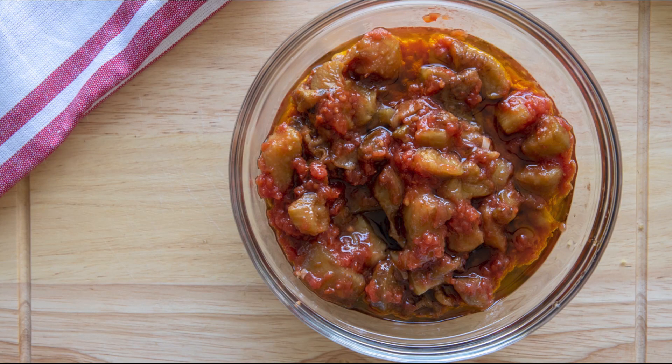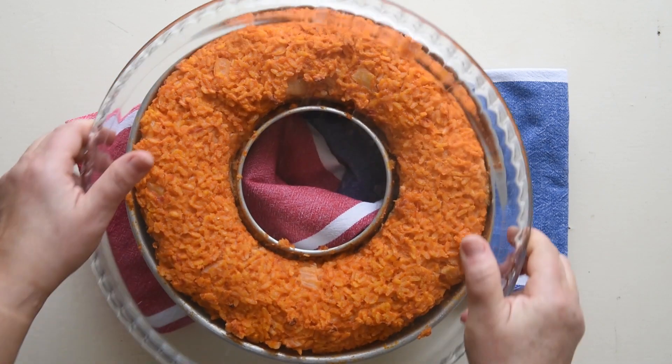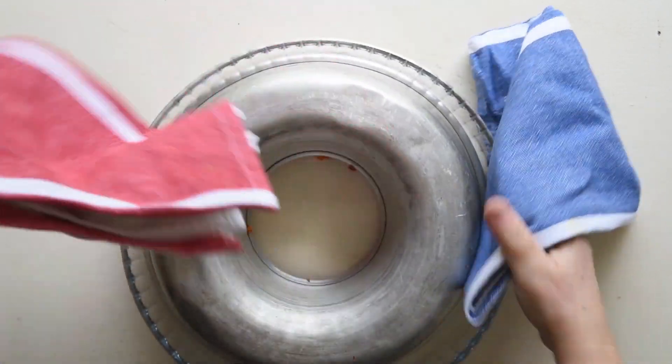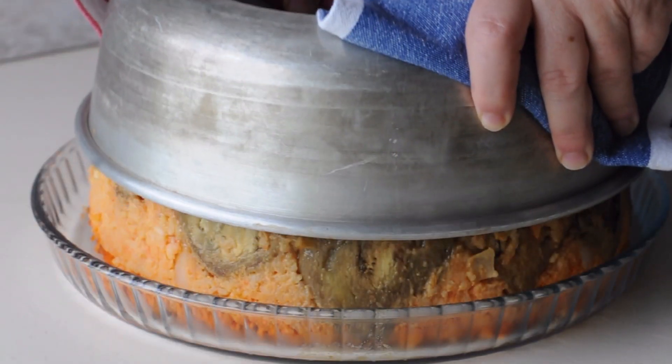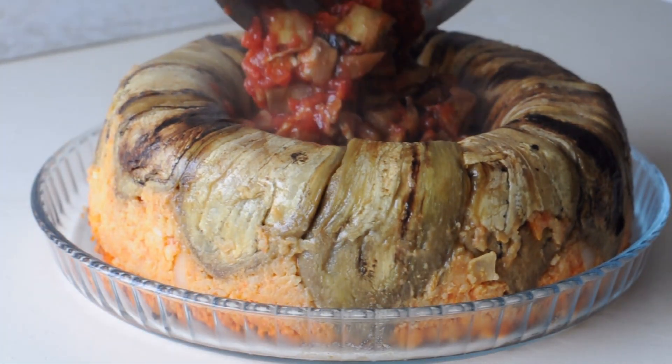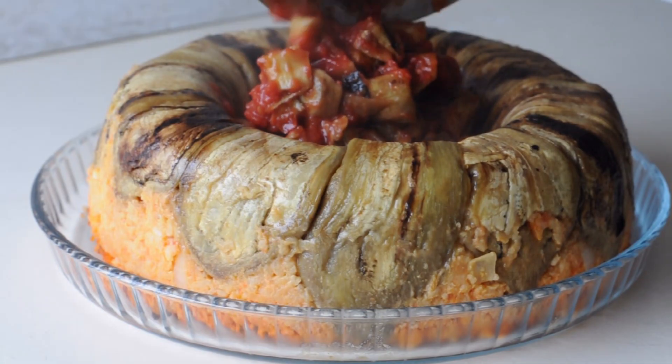Cut the remaining grilled eggplants into bite-sized pieces and add them to the remaining tomato sauce. Once the timbale is cooked, wait 10 minutes before turning the entire dish over onto the serving plate. Fill in the centre with the remaining tomato and eggplant sauce and decorate with some basil leaves.